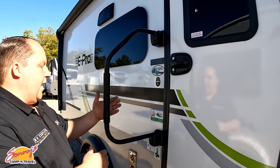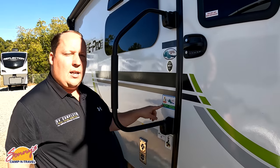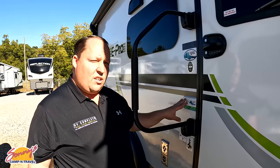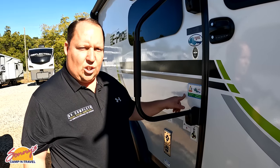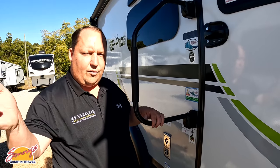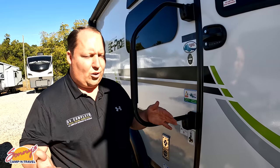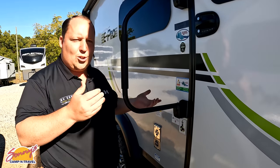Right here you have keyless entry — I love that. There's a big grab handle, and here's something I really like: Forest River partnered with Care Camps. They're donating to Care Camps, which is an awesome charity that helps kids with cancer go camping with their families and get their minds off what's going on in their lives. Big props to Forest River for that.